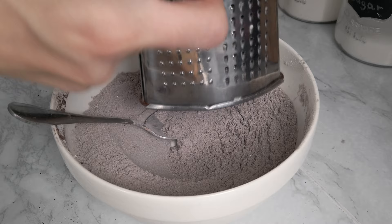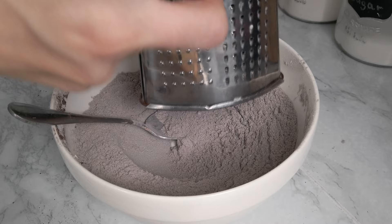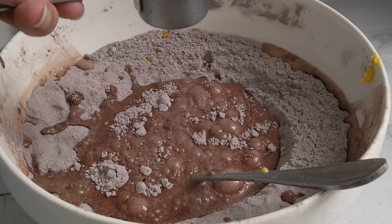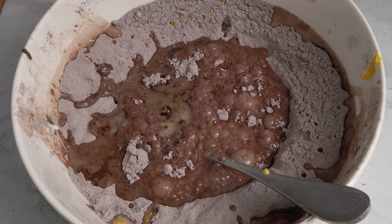I add some orange zest, which gives such a great citrus aroma. If possible, I suggest using organic oranges since we're using the peel. I pour in the milk — either regular or plant-based — along with vegetable oil, vanilla extract, and a little bit of cinnamon. Then stir the mixture until it's nicely incorporated.